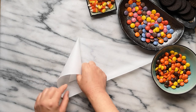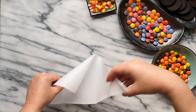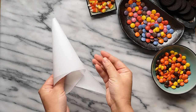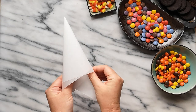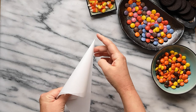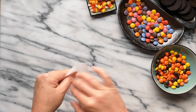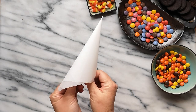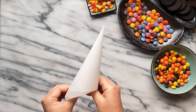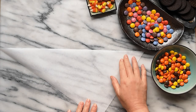Locate where the tip of the piping bag will be. With your dominant hand, lift the corner of the paper and fold it over to begin forming a cone. Take the second corner and lift it around the cone while gently pulling the excess paper away from the piping tip. Position your thumbs inside the bag and your fingers on the outside. With your thumbs, push the inside layers of the paper towards the tip; your fingers pull the outside layers away from the tip. This helps create a nice sharp tip. Fold down the excess overhang of paper into the cone to hold the piping bag in place.